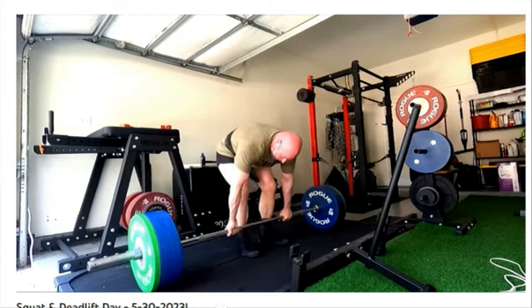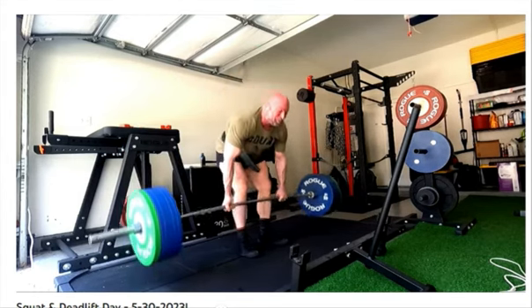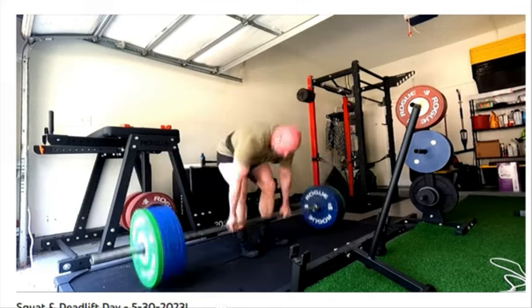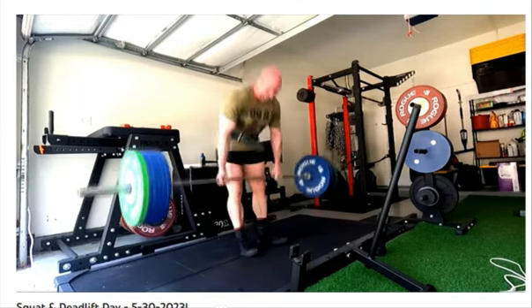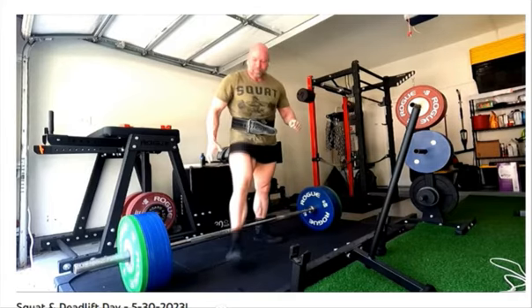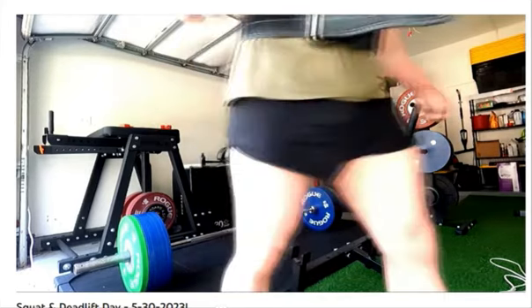I pretty much turn loose of it — I just sounded like I was done. I hadn't watched the footage yet; I just loaded it in. I wasn't sure if I turned loose or actually set it down. But I did set it down. It felt like my hand was starting to tear.